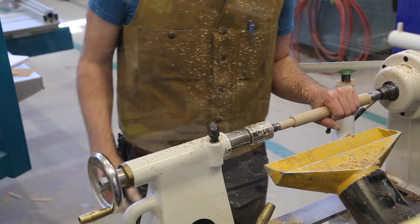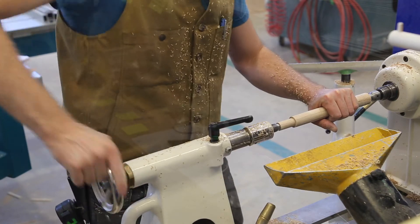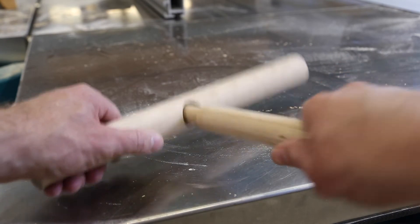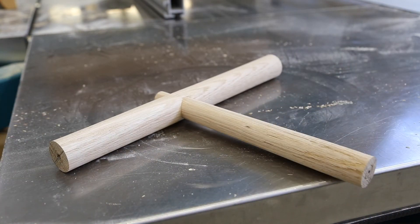I'm going to stop the machine. We can take the part out of the lathe and test the fit with our mortise piece. Here's the mortise piece, and that looks like a pretty good fit — tight around our tenon and tight around our shoulder.